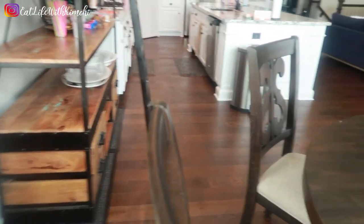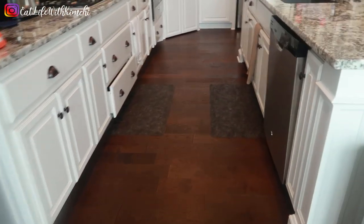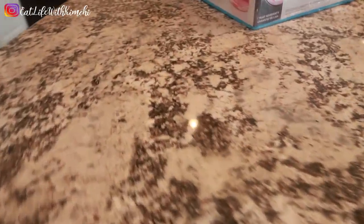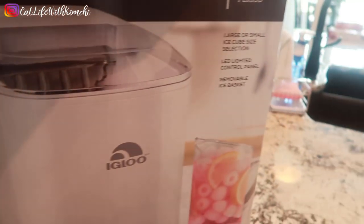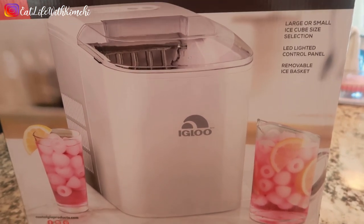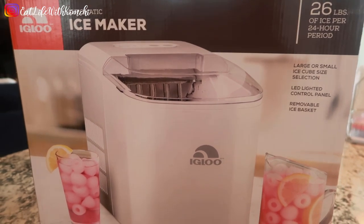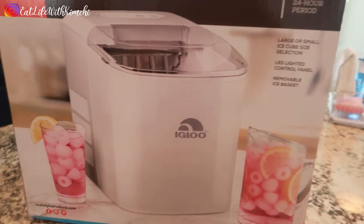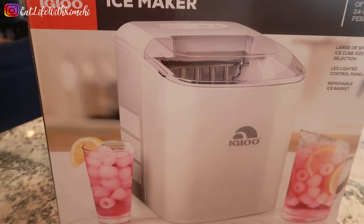Anyway, today I wanted to show you guys my new Igloo ice maker. I wanted to do an unboxing for you guys. The old ice maker that I had when I moved — when it came and I got it, it was a little bit moldy, so I didn't want to use it anymore. I got a new one from Amazon, around $118, and I decided to get a white one this time. Hopefully I like it just as much as the other one. Let me get it out of the box and I'll show you guys — just give me one minute.